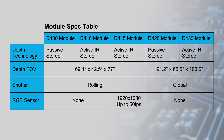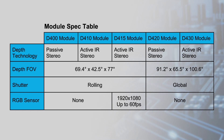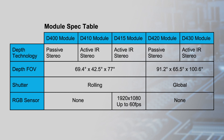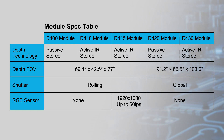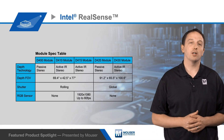The D4 VPU can be paired with one of the available depth modules, which are turnkey modules meant for rapid development and integration. Various modules are available with different performance characteristics and features, allowing designers to optimize for power consumption, required field of view, and shutter type, with rolling and global shutters available.